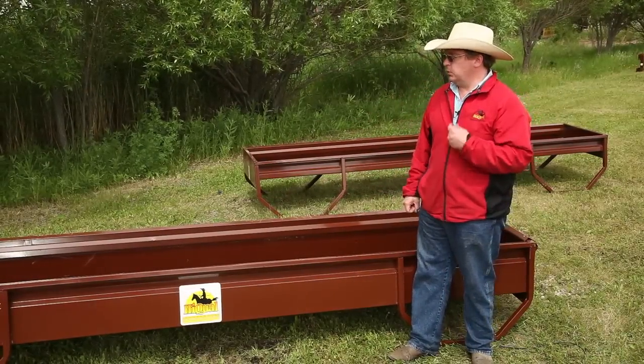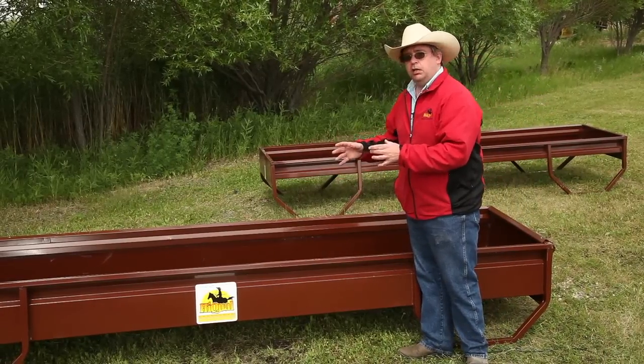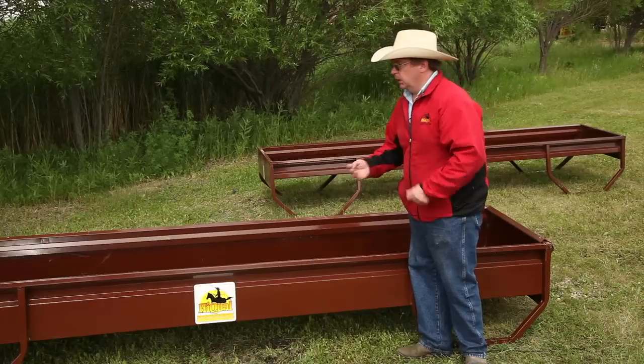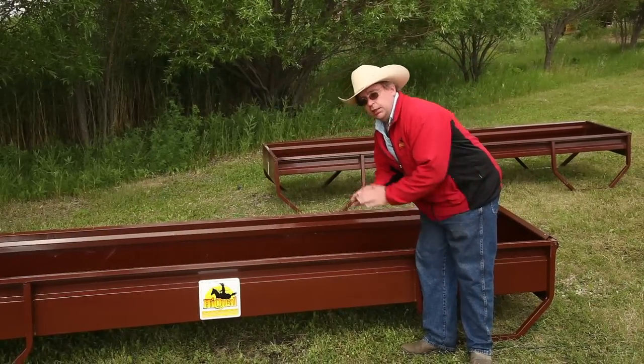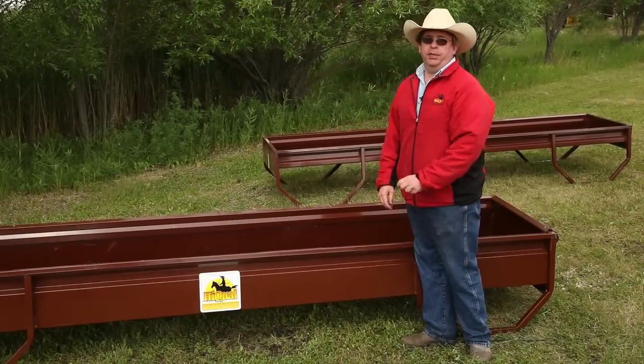And finally, that design is also a safety feature. When you have a calf that gets up in the bunk, with a rounded bottom they slip, they fall, they're down on their knees and they can't get back up. With this square-sided design, they can put their feet out to the side, stand up, get out of the bunk, and you don't have to be there to rescue them in the morning.